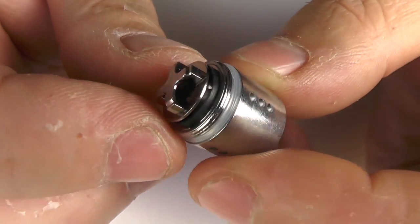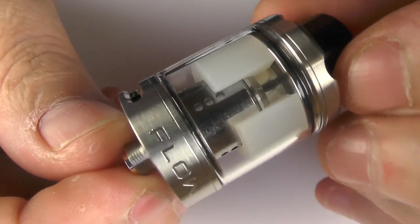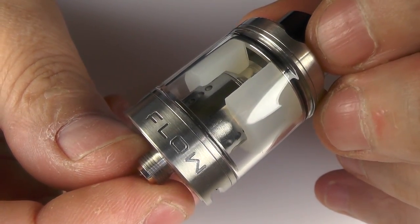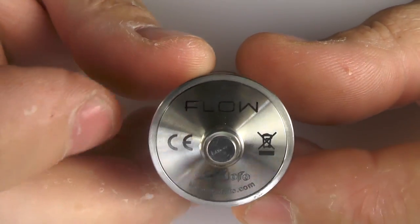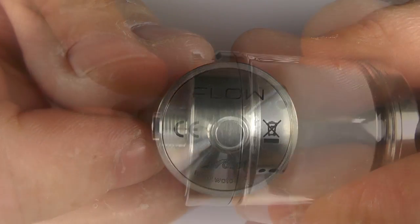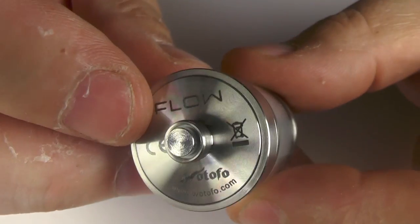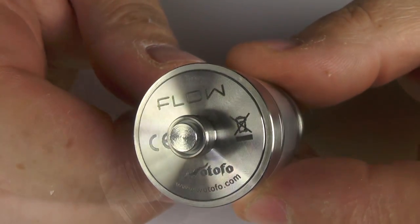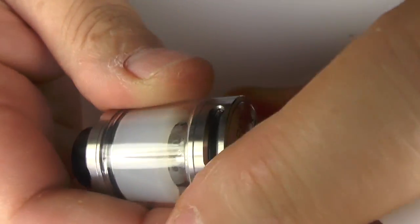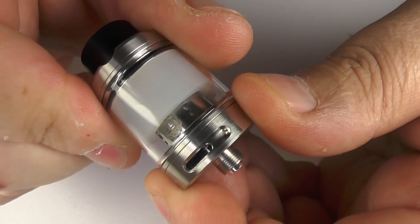This is the stainless steel one and you can see we've got Flow engraved on there, heavily engraved. On the bottom we have Otofo down here and Flow once again. The 510 pin does protrude a fair old bit here as well. And before I forget I should point out that the 510 pin here is silver plated. It's quite a simple tank — you've got adjustable airflow at the bottom here, I'll describe that once we go back up top.